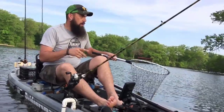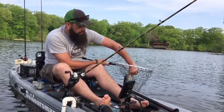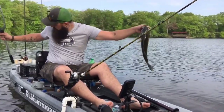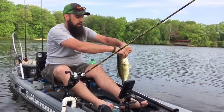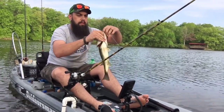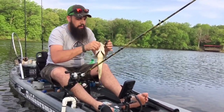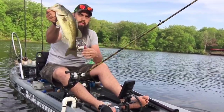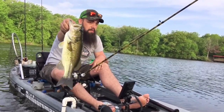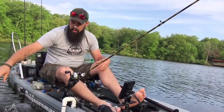I threw this jig back up in the shallow stuff, got out of the shallow stuff and was winding it back in — and he hit right at the boat like a tank. It's a decent pound-and-a-half, two-pound fish, super strong. He came up and slammed this jig. Right in the roof of the mouth, right up in the corner. Good old football jig — just winding it back in and he came out of nowhere. Check that fish out — nice healthy buck bass. These are the males, and the females are phenomenal out here.